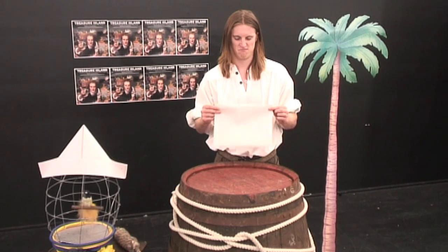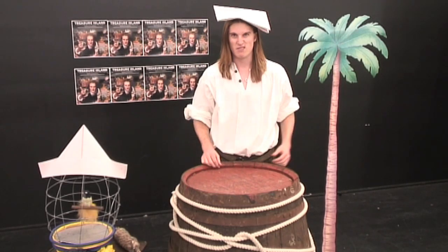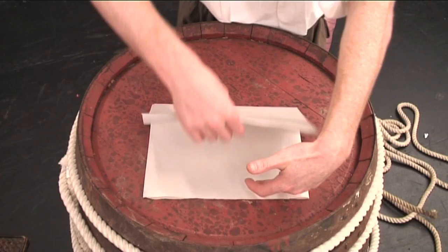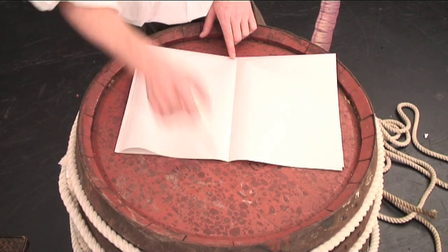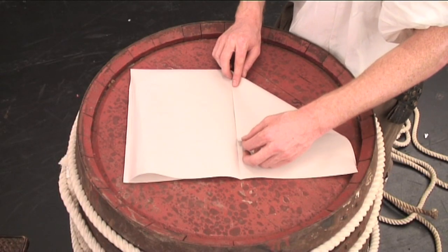Easy, right? Doesn't really look much like a pirate hat though, does it? No. So, unfold it back out again. And see? Look what we've created — a nice, clean line down the middle. You'll need that later on. So, lie it back down, making sure the folded side of your rectangle is facing you. And grab one of the top corners and we're going to make a triangle by folding the top corner to meet the middle of your crease line.